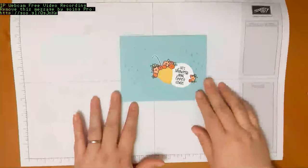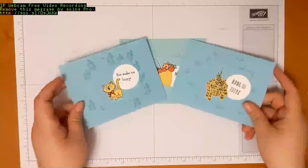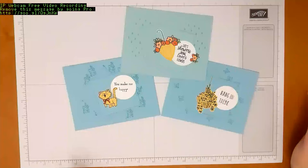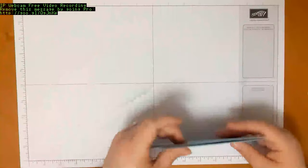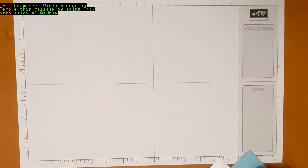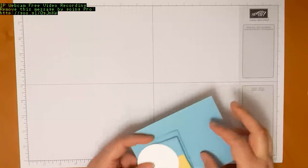This is our first card. I also have samples where I used a different stamp set, so it's totally reproducible with something else. I'm going to be using the Under My Umbrella set, and just for the sake of video length I did do some stamping, coloring, and cutting beforehand so that I can assemble quickly — I'll show you how to do it, but I won't color and cut on the video.